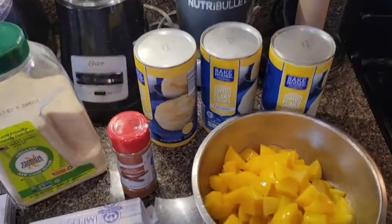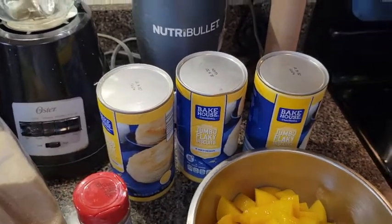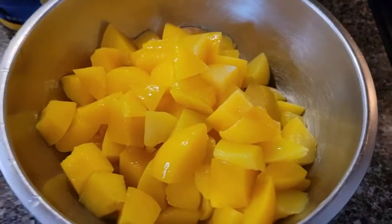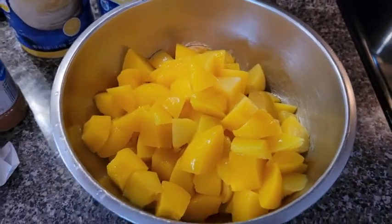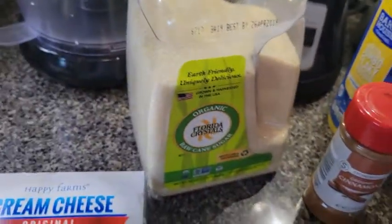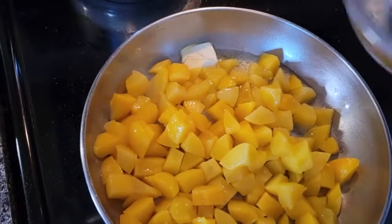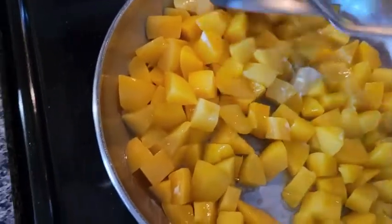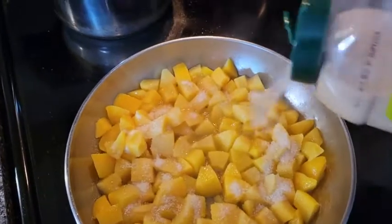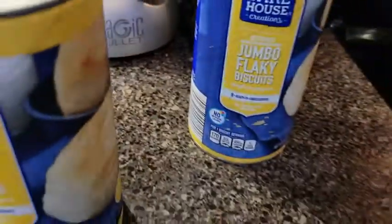Now we're about to make peach cobbler cinnamon rolls. We've used biscuit dough to make cinnamon rolls on Freaky Food Fridays, but today we're kicking it up a notch with peach cobbler cinnamon rolls. We got a bowl of diced canned peaches in light syrup, buttery biscuit dough, cinnamon sugar, cream cheese, and butter. We're going to sauté these peaches with butter because I don't like hard peaches — that's going to soften them up. Add some sugar to create a syrup, add some cinnamon and nutmeg.